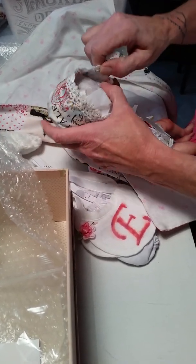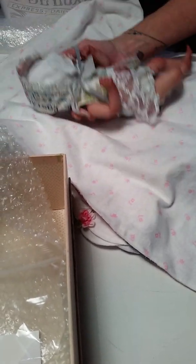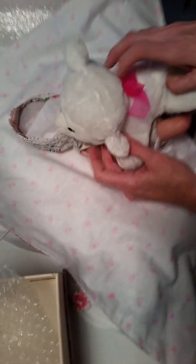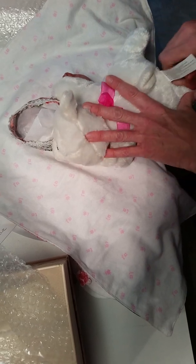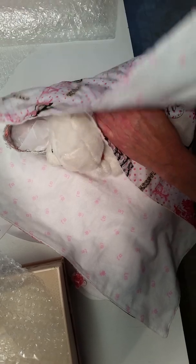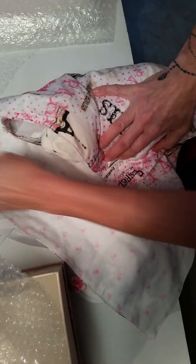Oh yeah, what a surprise when she gets her! I'm going to let her hug her lovey on her trip so she's not by herself. Hope her mommy gets to see this video. Here she goes.